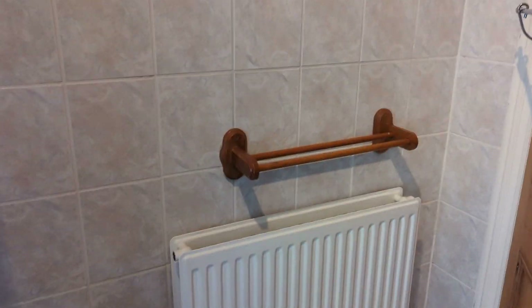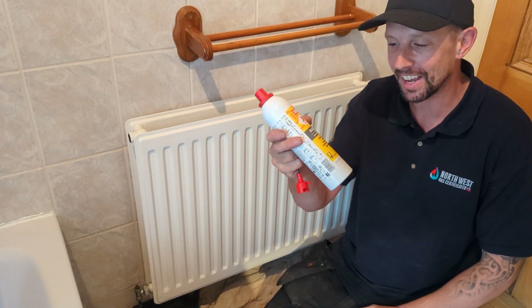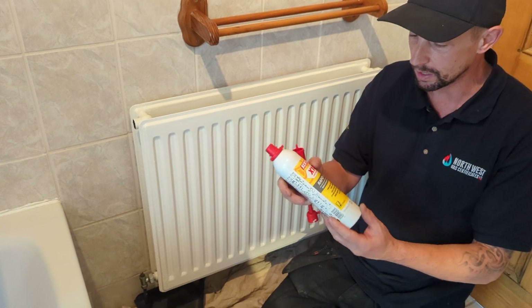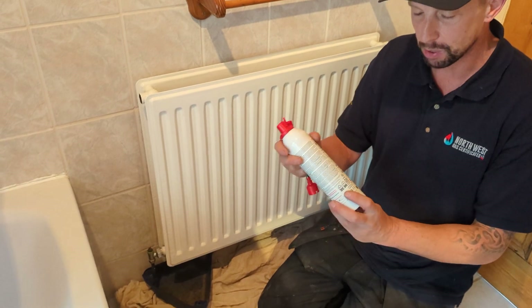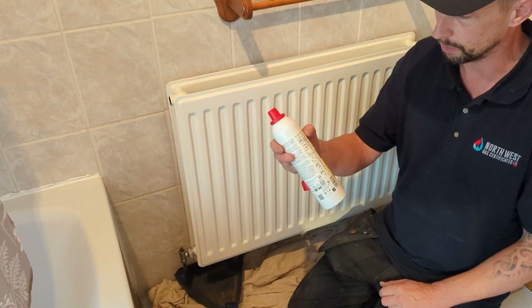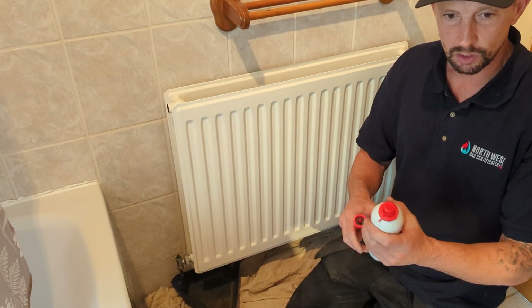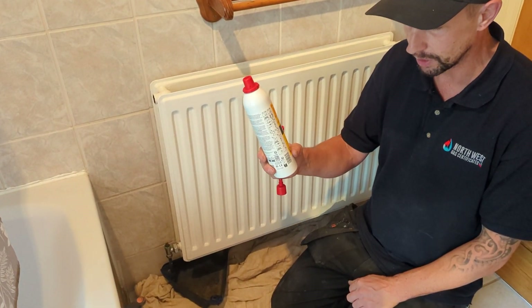Now comes the part that I don't really like, because I've only used these on a couple of occasions and I've not really enjoyed them. I've phoned Sentinel a couple of times, and even though I like the company and the brand and their product, the explanation of how to actually use these tins is pretty poor, and the instructions on the tin are pretty poor. That's why I'm making this video — it's taken a couple of goes to work out how to do it. So this is how I'm going to do it today.